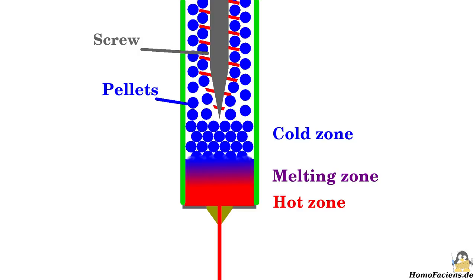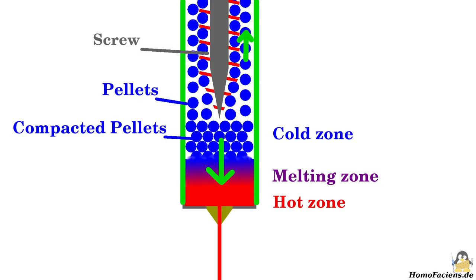The loose granules are compacted in this zone and the so-formed clot is pushed into the hot zone by the stream of granules. The granules get entangled and so can't go back up through the gap, as would be the case with liquid plastic. With this system, the gap between screw and wall of the bore can be rather large, so that the requirements for the precision of the whole system are rather low.